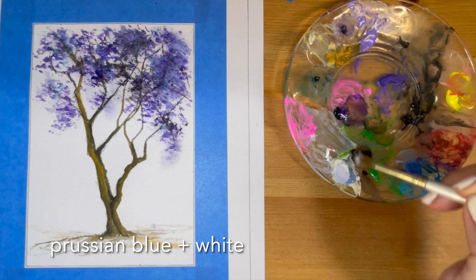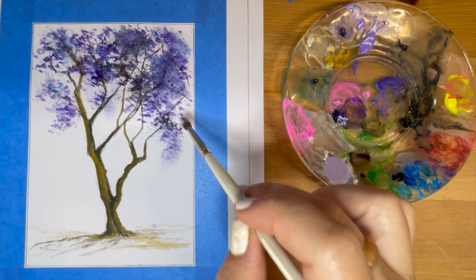For highlights on the flower clusters, I'm going to mix white and Prussian blue. That's going to create a lighter shade of purple — bluish.